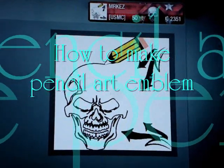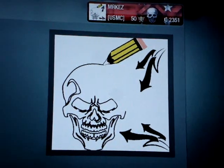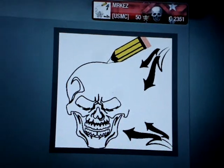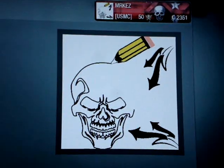Hey guys, it's me Mr. Kez. I'll be showing you guys how to make this emblem. It's pretty much just a pencil and it's drawing something — you can do anything. I just put that score just to put it; I thought it was the easiest one, but you could put whatever you want.